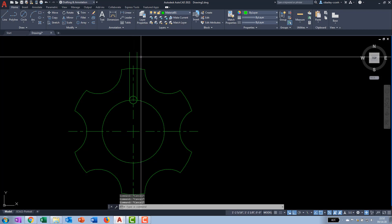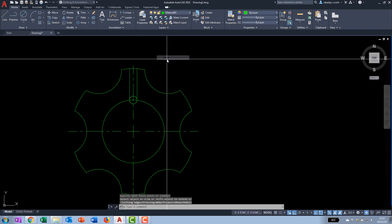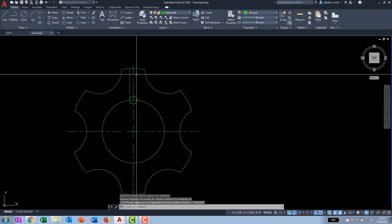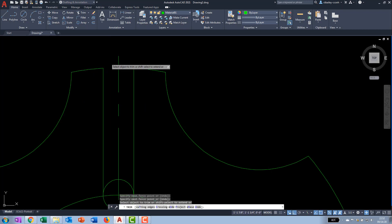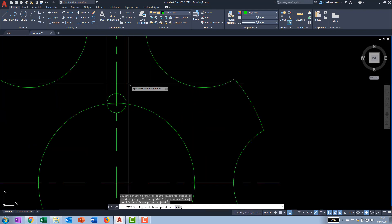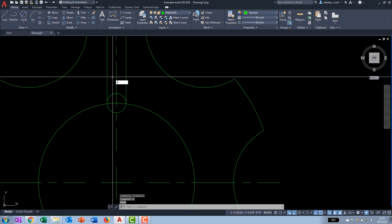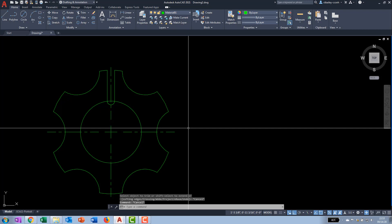That creates the slot. Now trim it — pick those two lines as cutting edges, and also trim the arc portions. The new trim command is fantastic. We need to trim both sides for a clean slot. Once that's done, the book wants us to do a polar array of the slot — six of them around the entire unit.